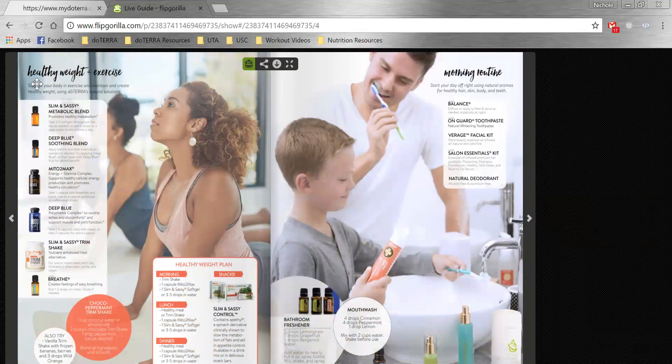This is a page on healthy weight and exercise. You can talk them through some of our supplements, a shake recipe, and even the Control meal plan. Then here's an idea for a morning routine — even a homemade mouthwash and bathroom freshener that you can show them. These are just ideas and recipes. You're wanting to show people the versatility of the oils and the versatility of doTERRA products.